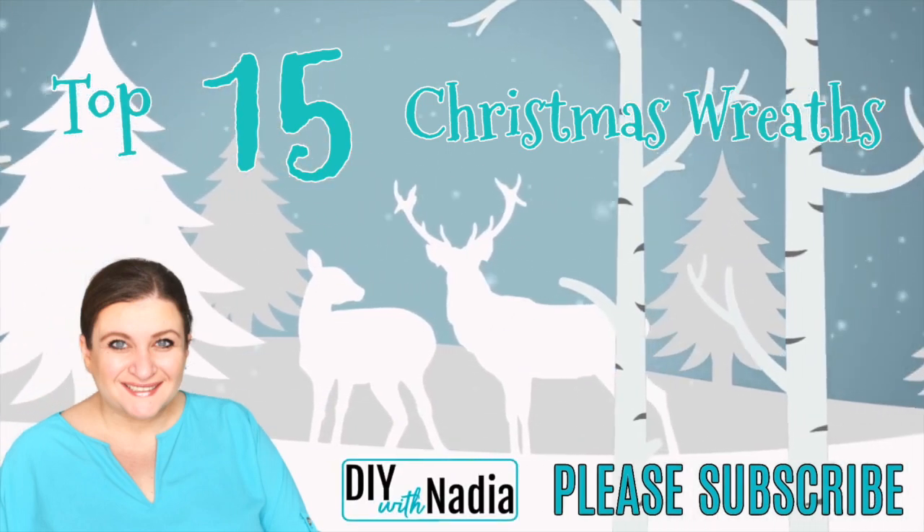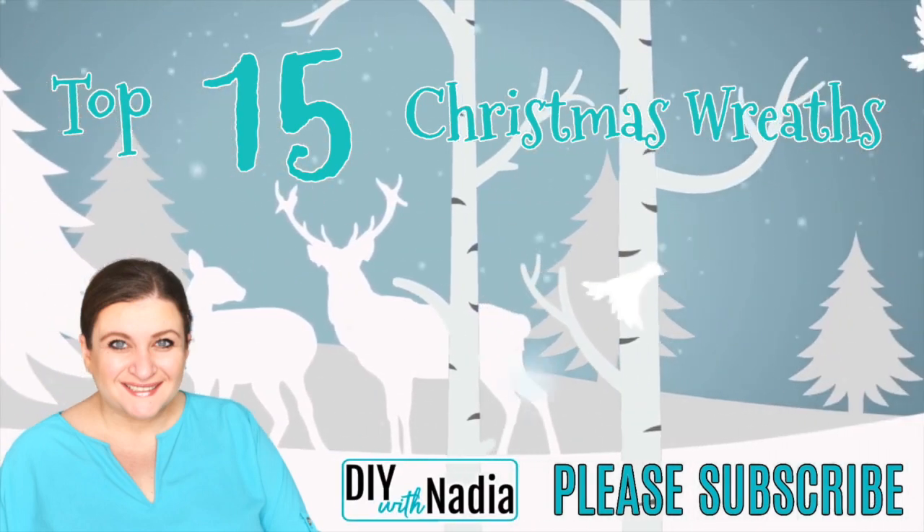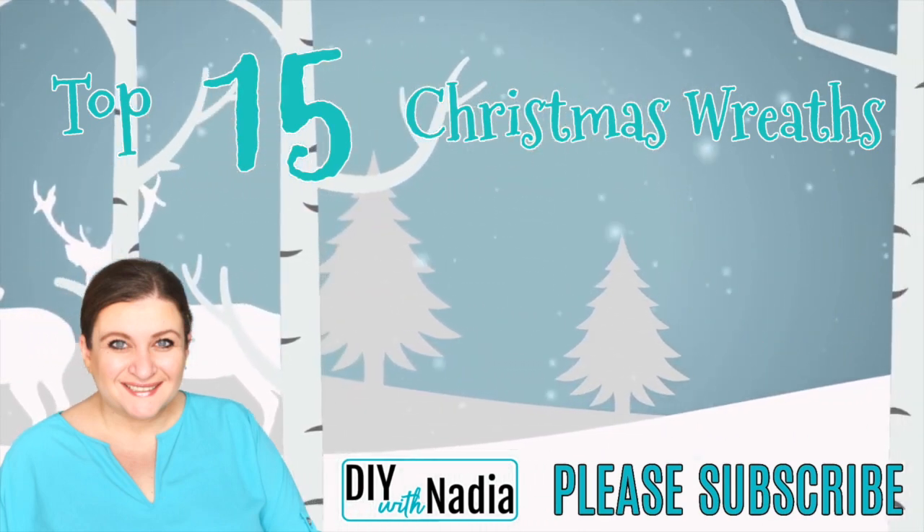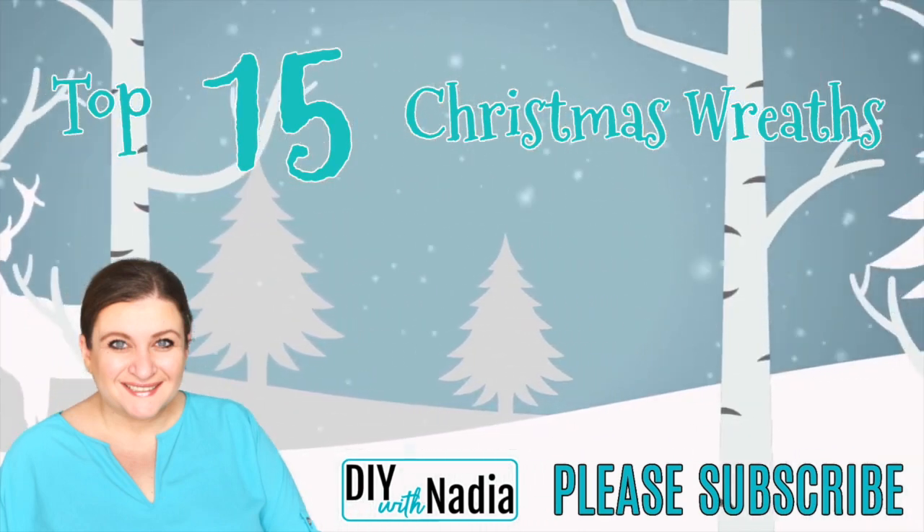Hello my sweet friends and welcome to DIY with Nadia. If you are looking for Christmas wreath inspiration, you came to the right place. In this video you will see my top 15 Christmas wreaths.